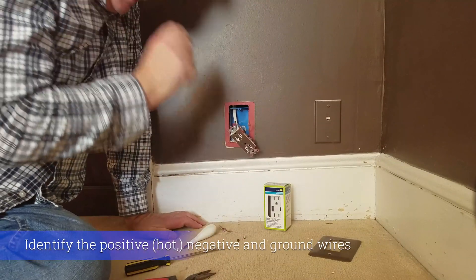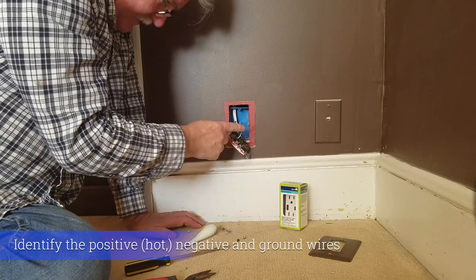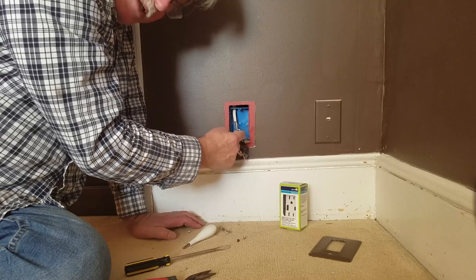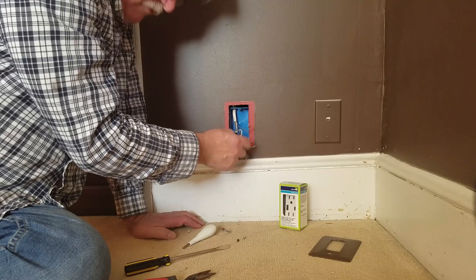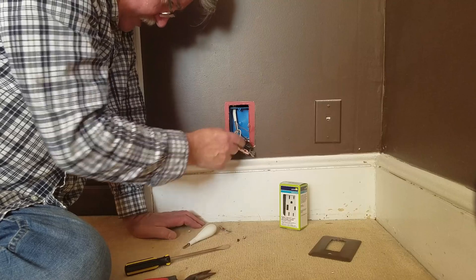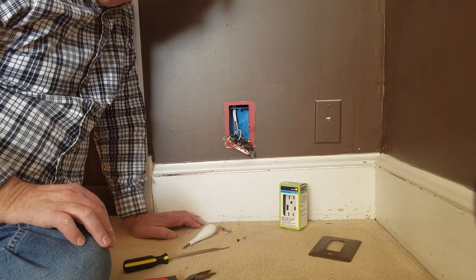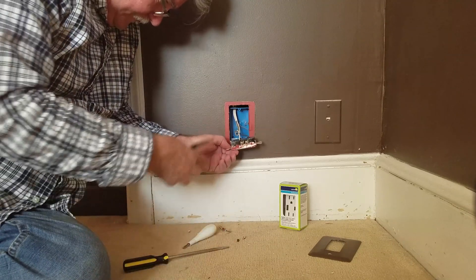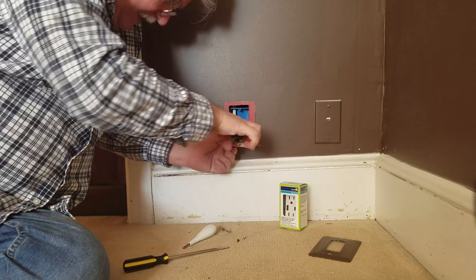Now what's really important here is positive and negative. The negative line is the white line and the positive is the black line. That's where the power comes through — that's the live wire. And in this situation it's been inserted into the back of these Decora plugs. We're going to pop and cut them out.